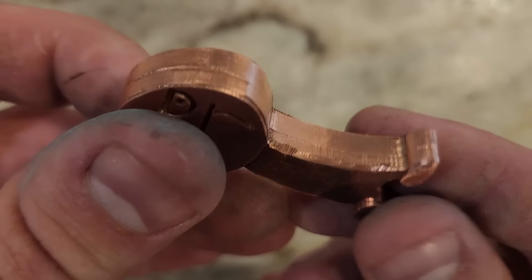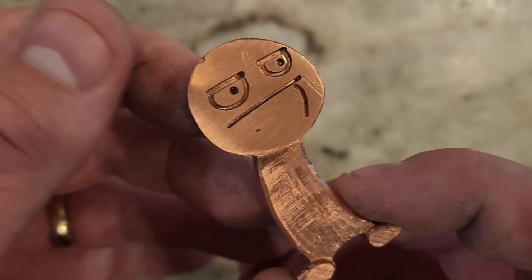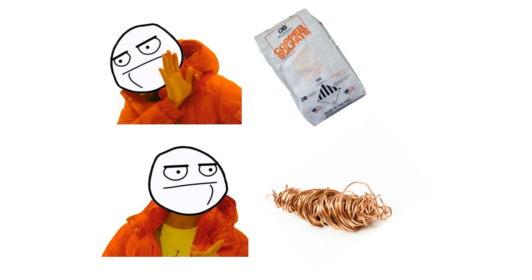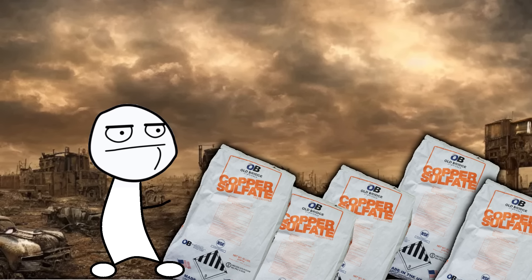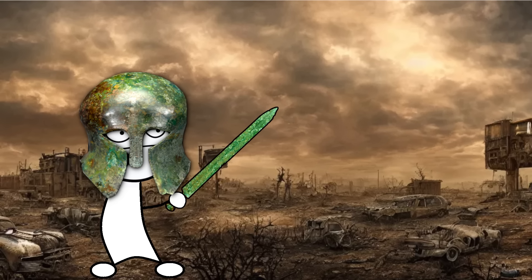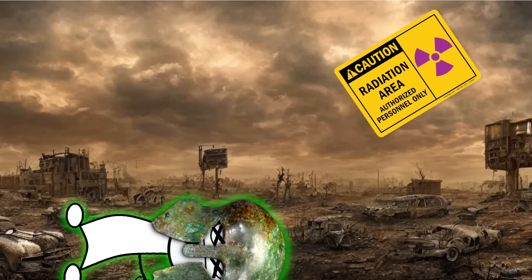So what did we learn? With enough free time and a garbage CNC mill, you can convert algaecide into copper parts. It's definitely not as cost effective as buying scrap copper and melting it down, but when society collapses you might not have access to scrap copper and you might want to turn your pond chemicals into keychains. So who's going to have the last laugh when that happens? Well, probably not me, because I'll be dead from radiation poisoning. Okay, bye.